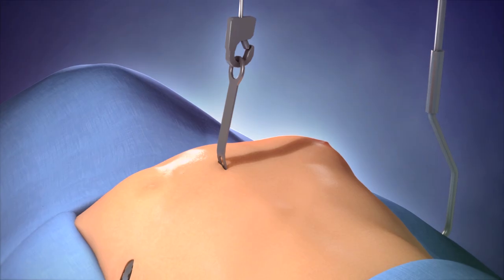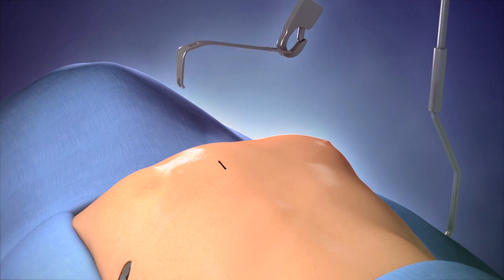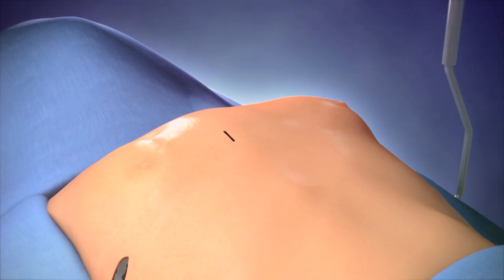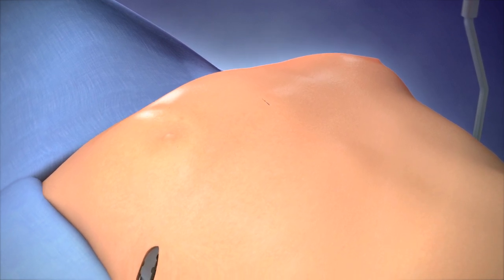The chest is now totally corrected and ample space is available for the lungs and heart. All incisions are closed with sutures that are absorbable.